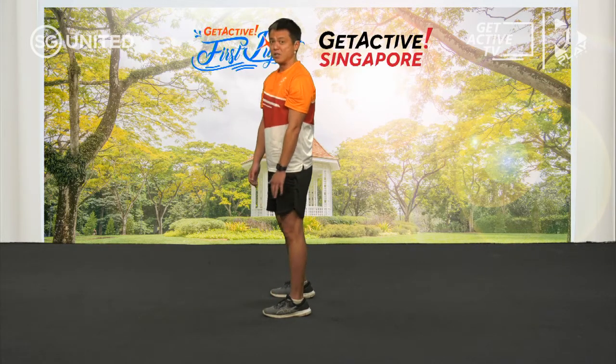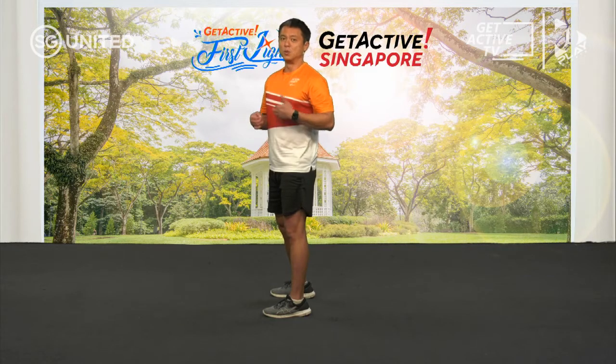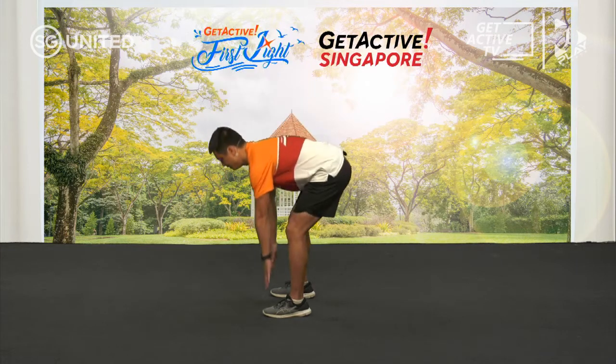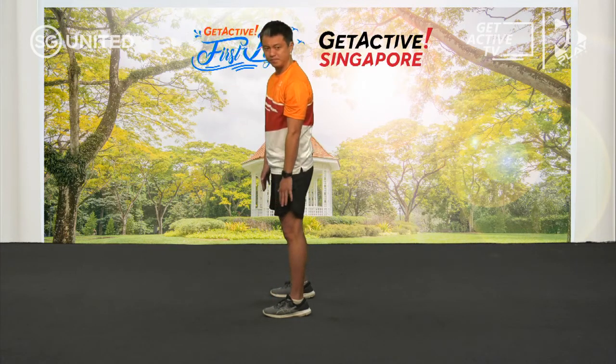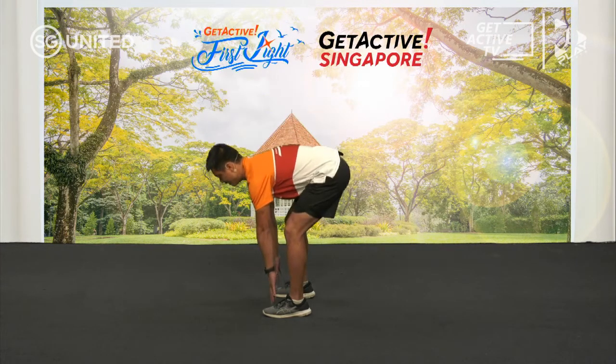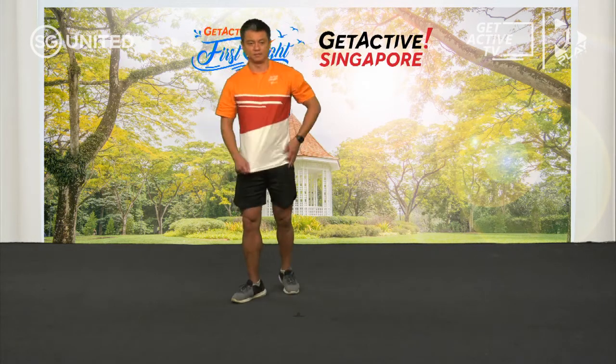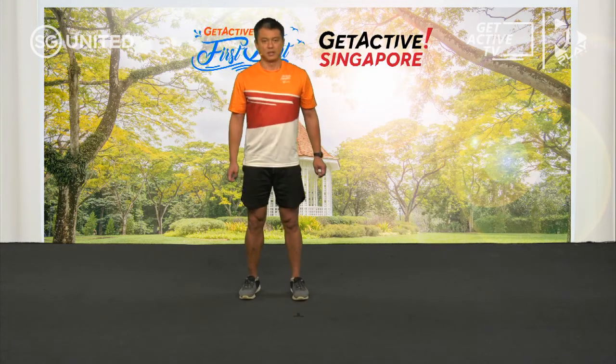I forgot to mention a very important point — remember to breathe, whether you're doing a warm-up, your cool-down, or the exercise. When we hold our breaths, the blood pressure builds up in our system, so we don't want to do that. And up. And last one.